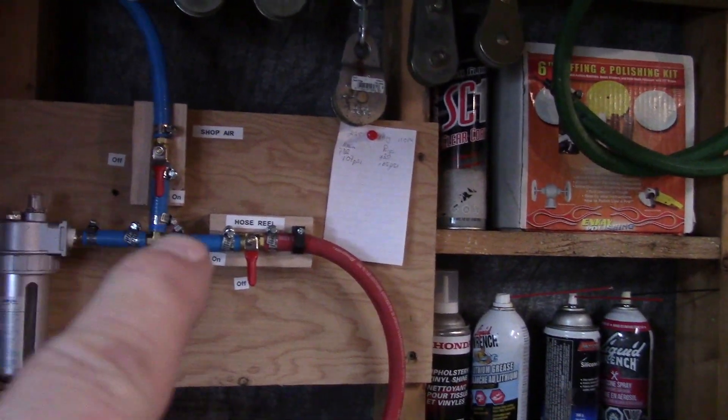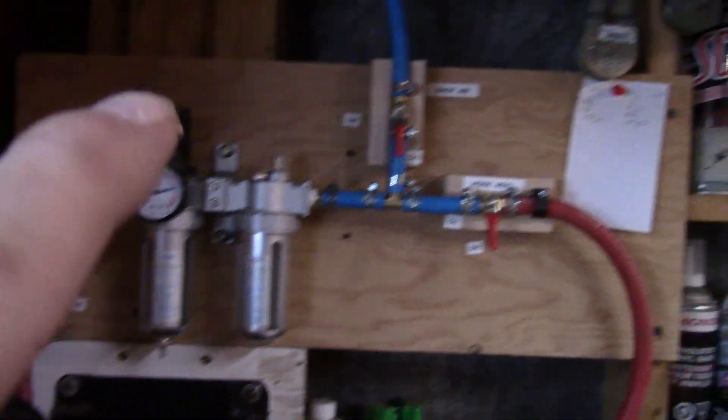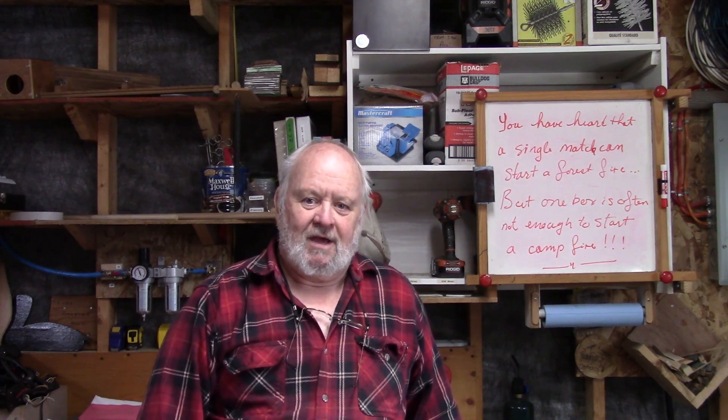Just to finish up, I added some labels — main air, off and on, shop air, hose reel, and so on. I'm happy now that I finally got this air distribution system in the shop straightened away. I've got an outlet on the woodworking side and an outlet at the mechanical side — nice, easy air access. It's going to work out well. I hope you like this video. If you're new to the channel, welcome. Don't forget everyone, thumbs up, leave me some comments. My regular viewers, you know I can't get along without you. Stay safe, have a great week.